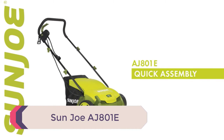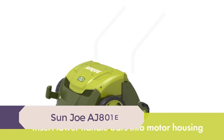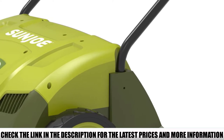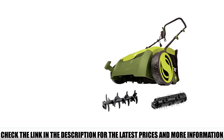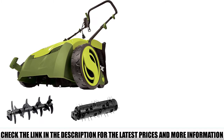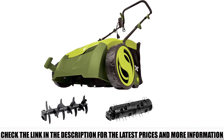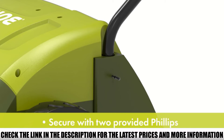Number 2: Sunjo AJ801E. Another effective electric lawn dethatcher you can use to promote healthy grass growth is the Sunjo AJ801E. It's the ideal equipment if you're working on an average or mid-sized lawn. It covers a path 12.6 inches in width, meaning you dethatch a 12.6-inch wide path in one pass. While this isn't the widest dethatching width available, you can cover ground quickly if your lawn isn't very large. A powerful 12-amp motor provides the power required to make everything work.